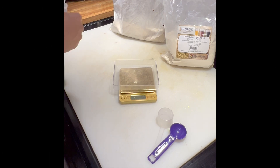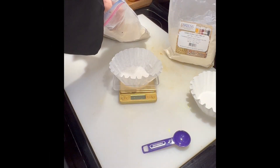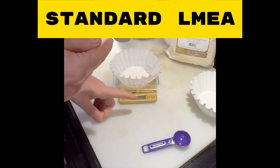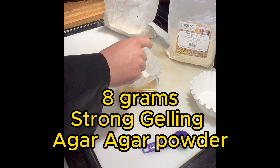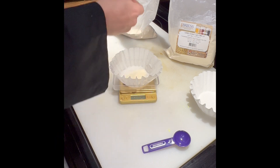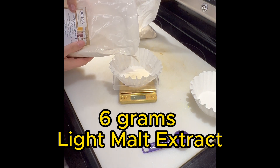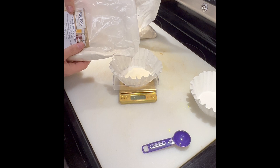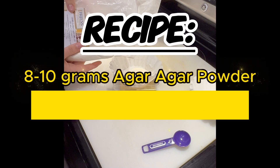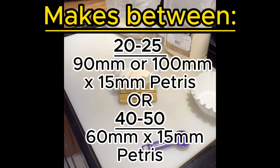Today's video is about agar and media preparation and melting. We're going to use a standard LMEA recipe — I'm going to start with 8 grams of strong-gelling agar agar powder, or 10 grams if you don't know the gelling strength, and 6 grams of light malt extract. I like the light stuff from Brius — I think it's a Pilsen malt extract. This recipe will make you around 20 of the 90mm plates or around 40 to 50 of the 60mm plates.